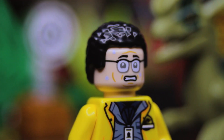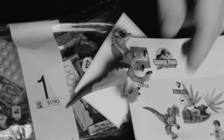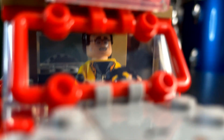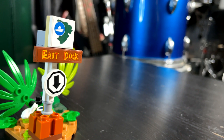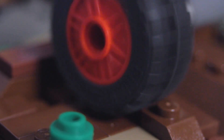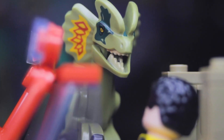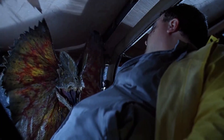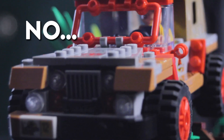Set 76958 Dilophosaurus Ambush contains 2 bags, 211 pieces, 1 Dennis Nedry minifig, and 1 Dilophosaurus. The description on the LEGO Builder app reads: Dennis Nedry is driving away in the Jeep with a can of stolen dinosaur DNA, but it's raining hard and on his way to the east dock, he loses control and crashes. Can he get the car out of the mud and escape before the Dilophosaurus attacks? Hello, Newman. No. No, he can't.